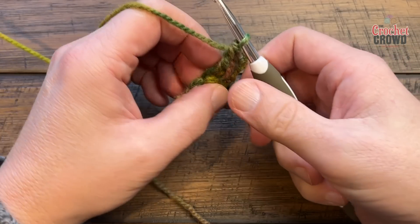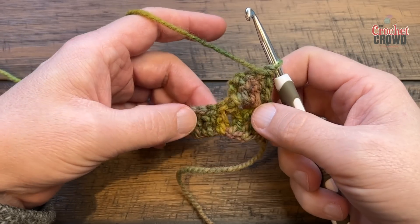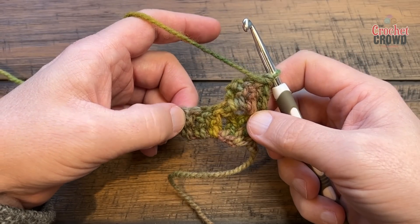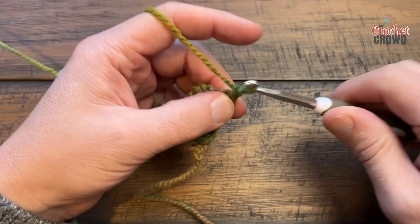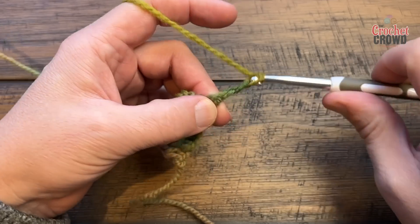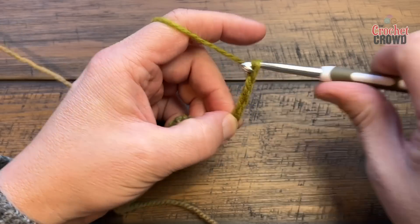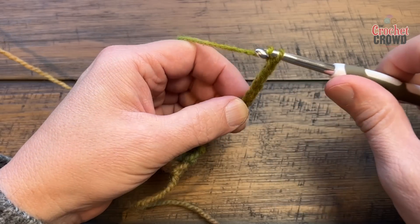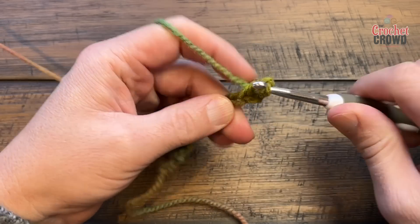Turn your work and begin row number three. The edging will always be the same when doing the growth out — I'll show you the rectangle in a bit. Chain up six: 1, 2, 3 — pinch — 4, 5, 6. The one you're pinching is the one you double crochet into, plus the two more that you have.